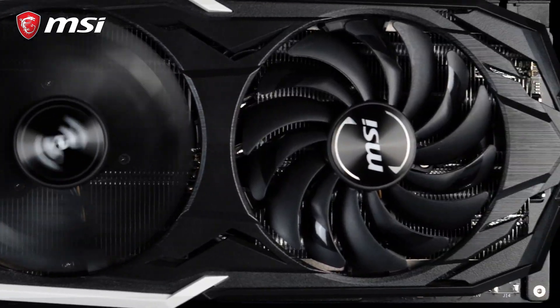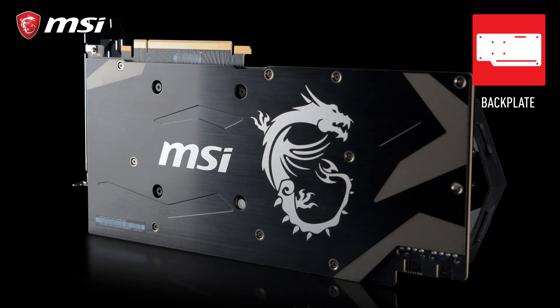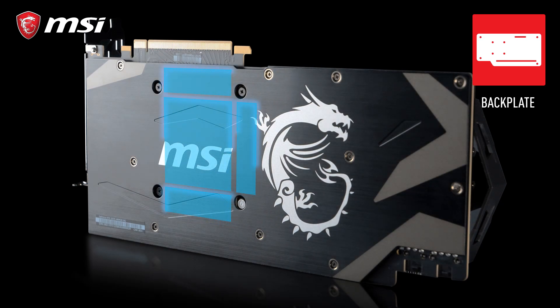With the RTX 20 series, our Armor cards have received significant upgrades like a backplate that completes the looks but also helps to keep the card cool, thanks to thermal pads connecting it to the PCB.